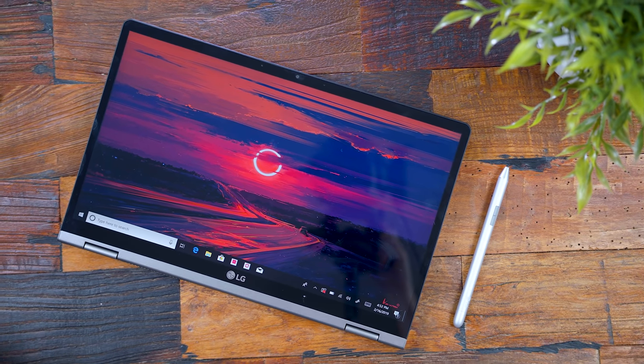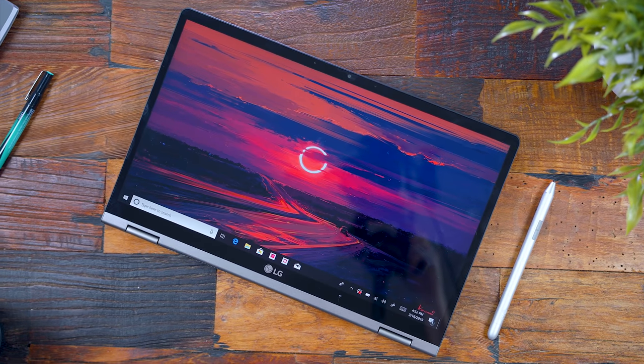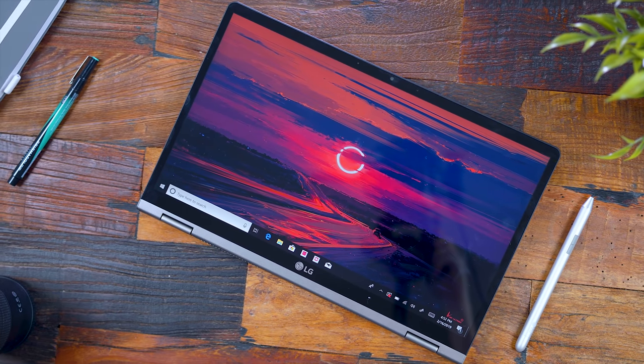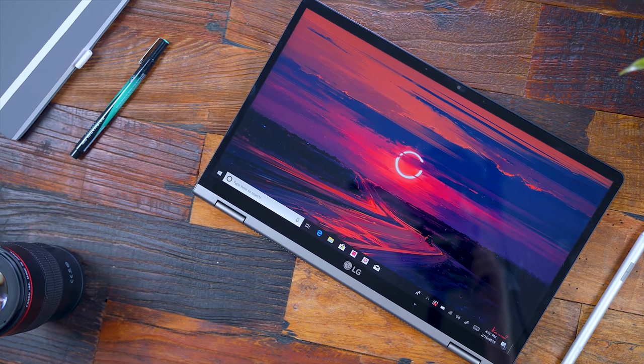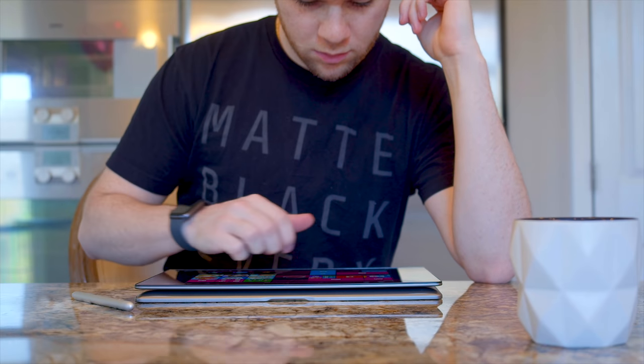Now let's talk about the 14-inch 2-in-1. This one's pretty cool because you can use it as a standard laptop or flip it around and use it as a tablet. I checked this out at CES and was really excited when they showed it off, because they're also pairing it with a stylus pen from Wacom — meaning creators can finally put their creativity on display, literally.